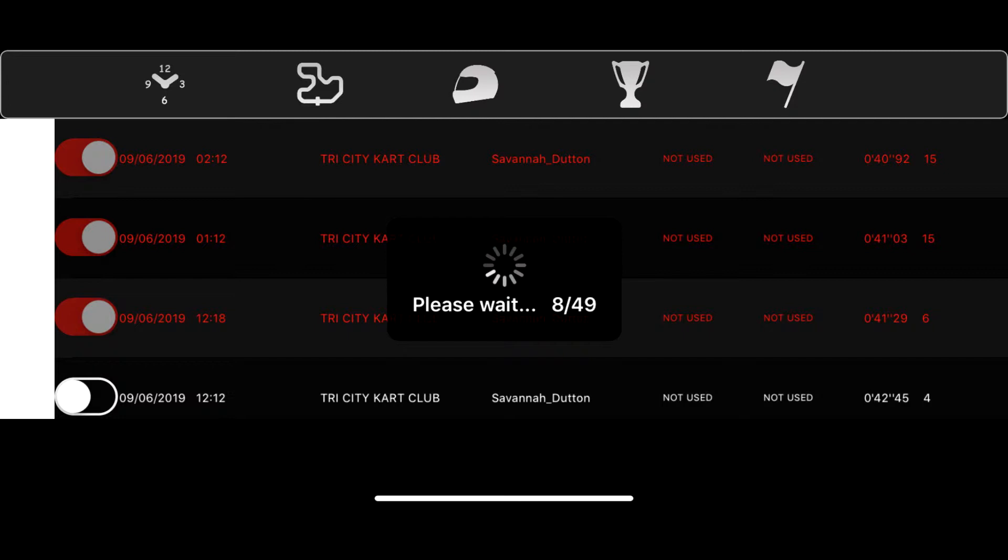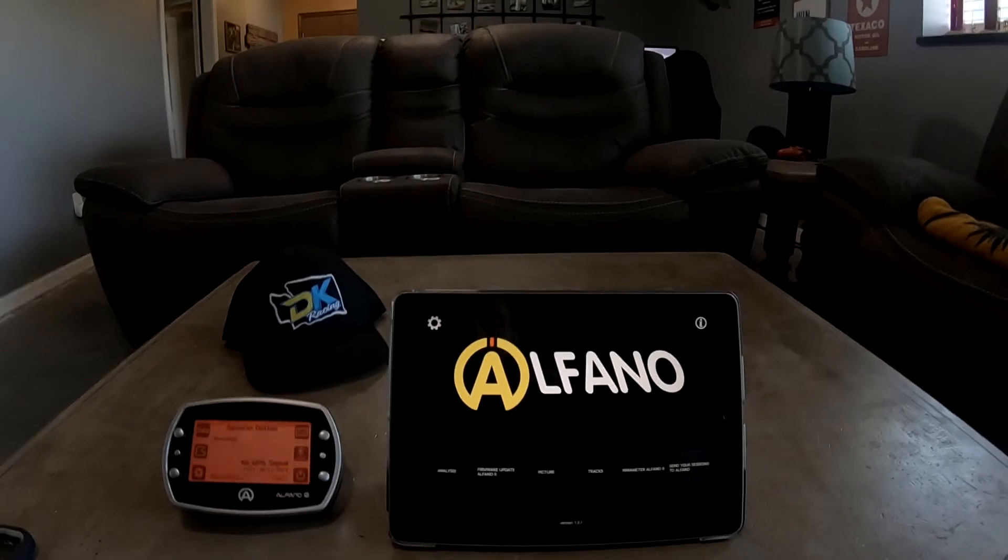Once you go in, it'll actually show all your sessions there. You can click what you want to or don't want to download. You pretty much connect your devices — anything you want to do through the Alfano 6 app, you connect it to your iPhone or iPad through there.